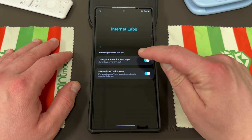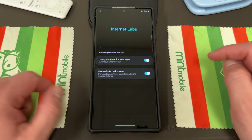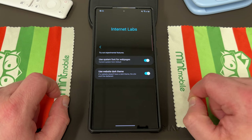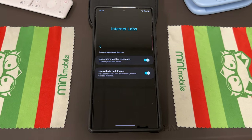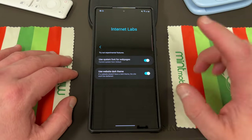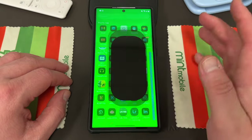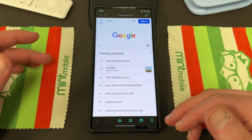There are two features: one that allows you to use system font for webpages — basically if you have a custom font, you can use those fonts in your webpage on the Samsung internet browser. You can also use website dark theme, so if a website doesn't have a dark theme, the site won't be darkened. This lets you determine if you want to use the dark theme from the device or only if the website has a dark theme. The reason you might want to do this is because sometimes forcing the dark theme makes text not actually readable. Again, this only applies if you're using the Samsung internet browser, and you do have to reboot the browser if you turn on those lab features.